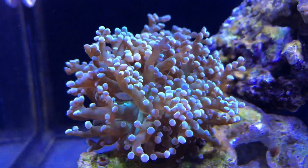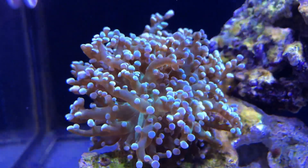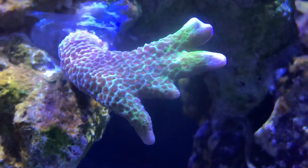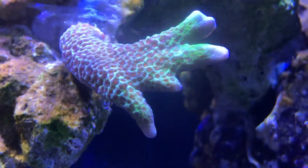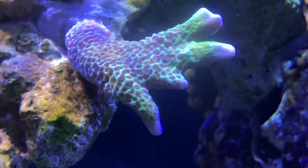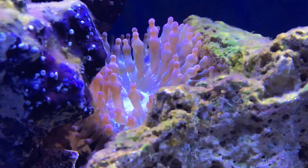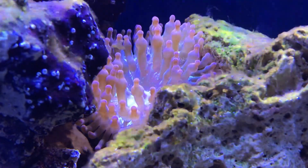Here's my frogspawn — it's two heads. I thought it was cool because of the color combination: normally it's green with purple tips, but this one is green with cream tips. I don't think I'd ever seen one like that before — it's a really nice frogspawn. Here's my bubblegum digitata, which was a new coral at the time of filming so the polyps weren't extending yet, but as of now it's been growing really well.